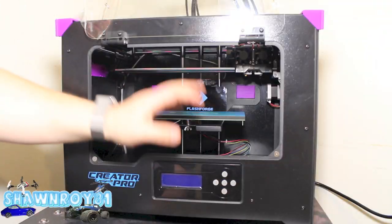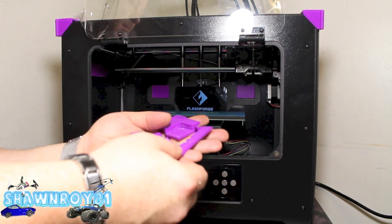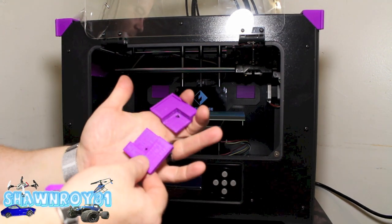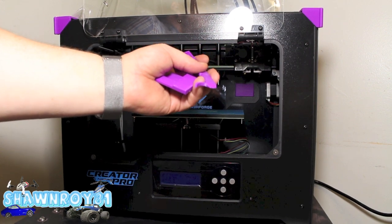We are back with the FlashForge Creator Pro for some upgrades. We have the two quarter pieces as well as a 4mm spacer. We're going to be doing an upgrade on the bed, going from 9.6 to 8x10, which is going to give us a little bit more room.